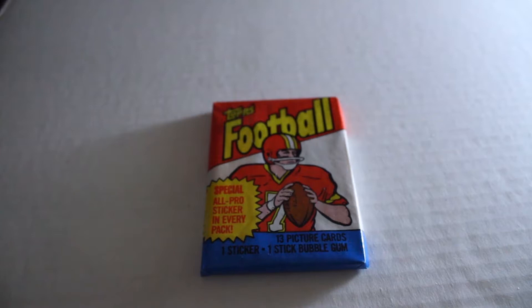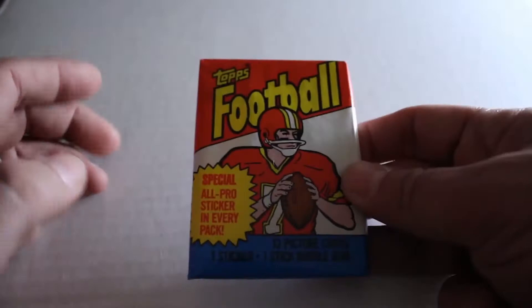Hello again everybody, this is Dave from Fox News and Exclusive Collectors, back for another pack break. Today we're going to be opening a vintage pack of 1983 Topps Football. We've got one pack here, and when we get more packs we're going to add them to this video. So we're going to see what they look like and see what we can get out of them — hope you enjoy.